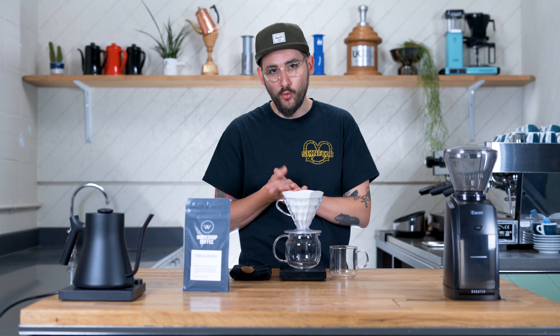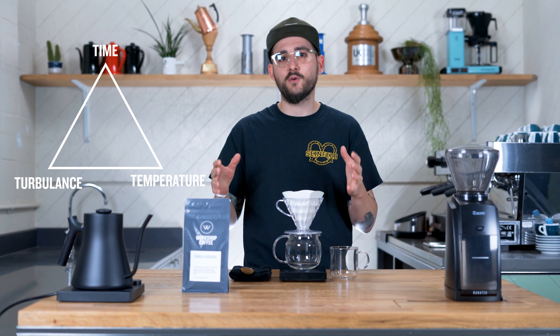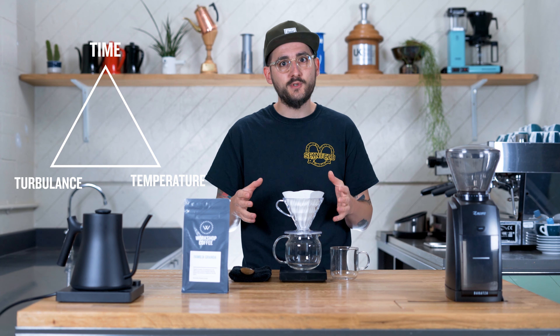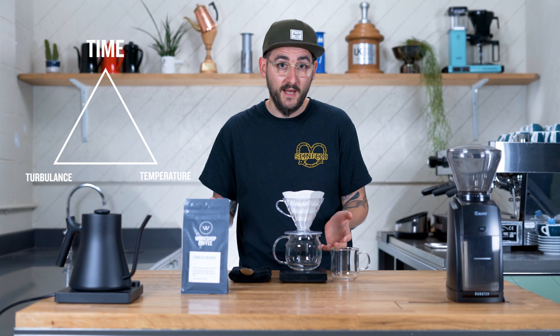So why not just cold brew your coffee? When we've spoken about extraction in the past, we mentioned the three T's: time, temperature, and turbulence. The more of each of those you have, the more extraction you're going to get in your coffee. Cold brew really utilizes time — it can steep for 8 hours, 12 hours, 24 hours — and temperature and turbulence really become bit players at that point.